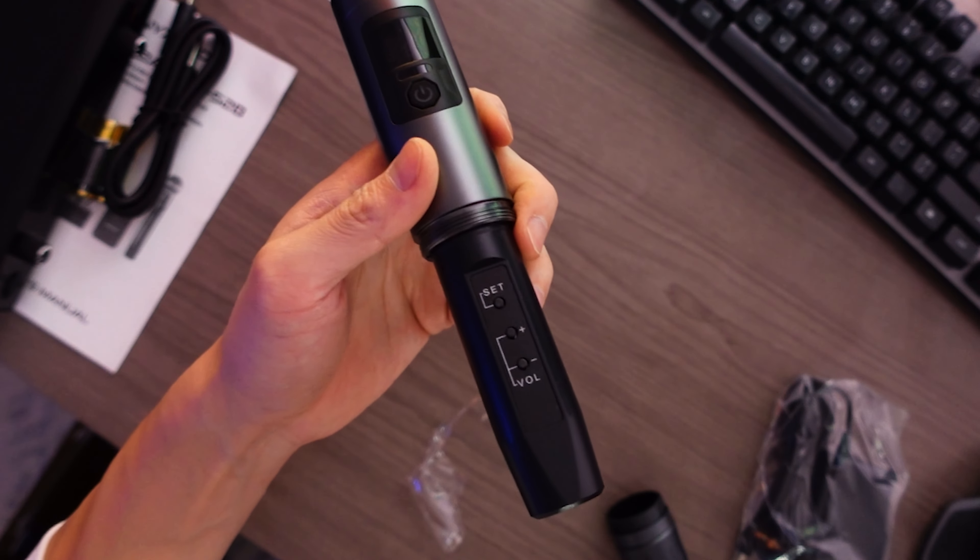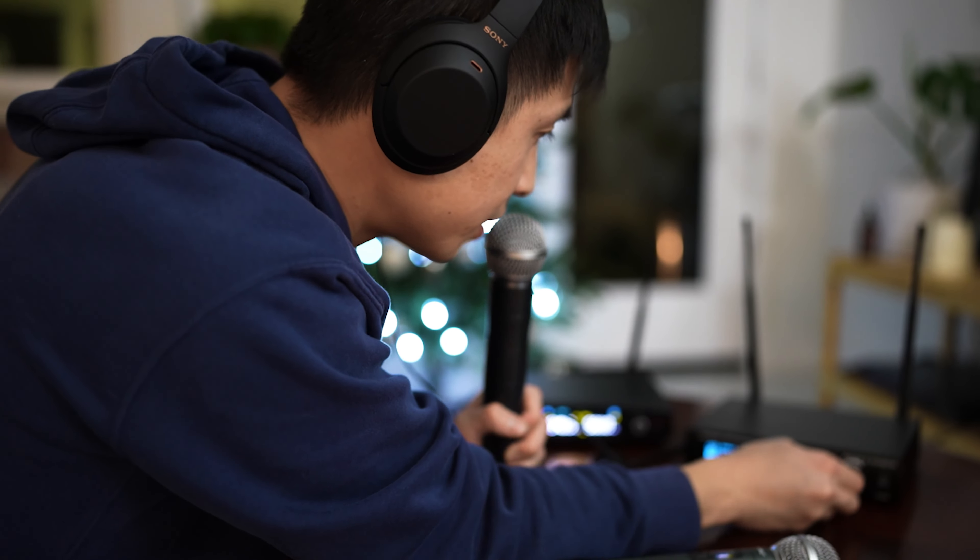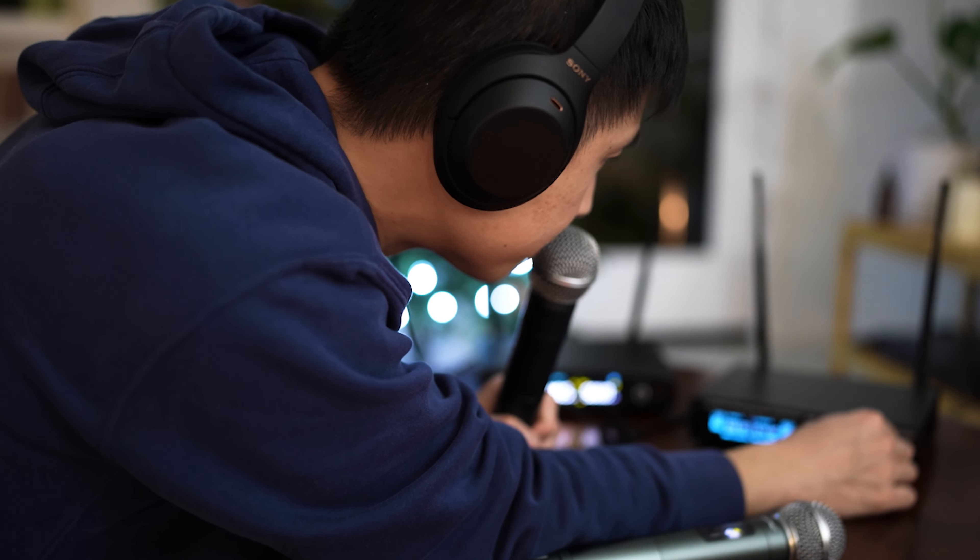There are also three buttons down here — one to set the channel, and a plus and minus volume button. So if you're on stage and you notice the sound is a little too loud, you can just lower the volume yourself. If you feel like it's too quiet, you can raise it yourself — in case your audio engineer is busy, or if you're just a small team.